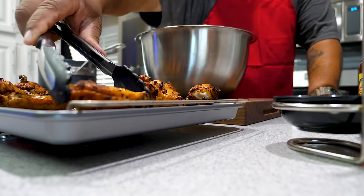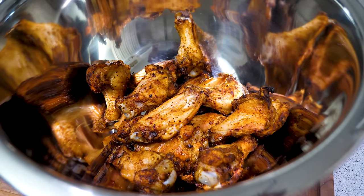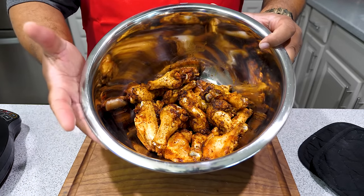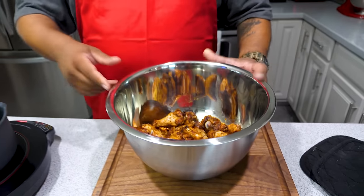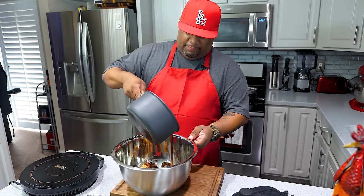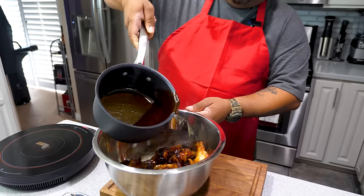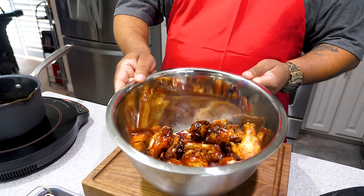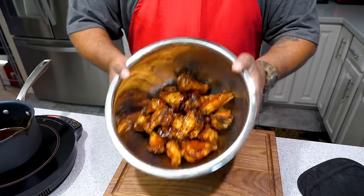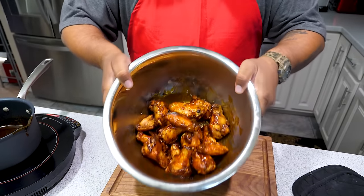I'm going to put these wings in a bowl with high sides, which makes it much easier to toss. Once you put all your wings in there — I've got this big metal bowl because of those high sides — pour the sauce over. It's thickened up nicely, you can see the steam coming off because it's hot. Save just a little bit back, then go ahead and toss them — almost like working at a Wingstop, except this is your place and you made them your way.